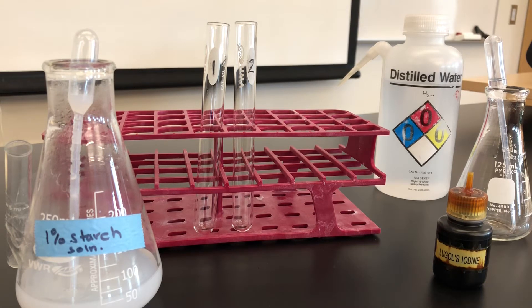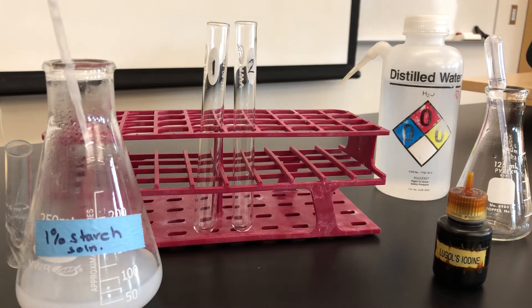To test for starch, we do an iodine test. I've labeled two test tubes, number 1 and number 2, following the guidelines in the lab manual. To test tube number 1, I'm going to add 1 ml of starch.